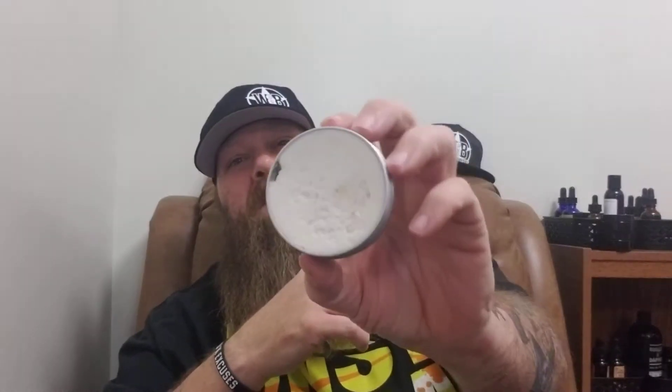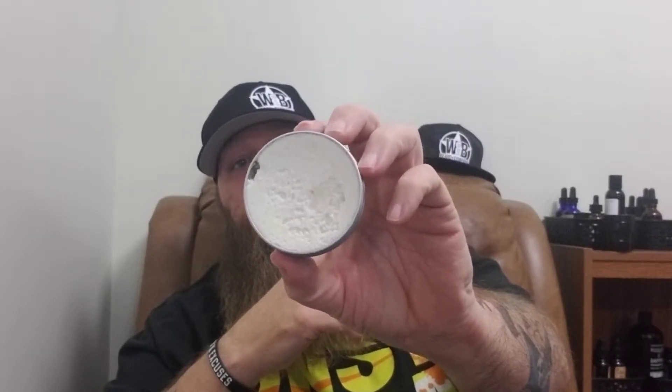Here are the two-ounce butters. The ingredients are cocoa butter, shea butter, lanolin, argan oil, avocado oil, jojoba oil, hemp seed oil, sweet almond oil, rice bran oil, vitamin E, and fragrance — there's no wax in these. They're kind of whipped, and from what I've seen they're really good butters. Being on the whipped side, they won't give you much hold during the day.